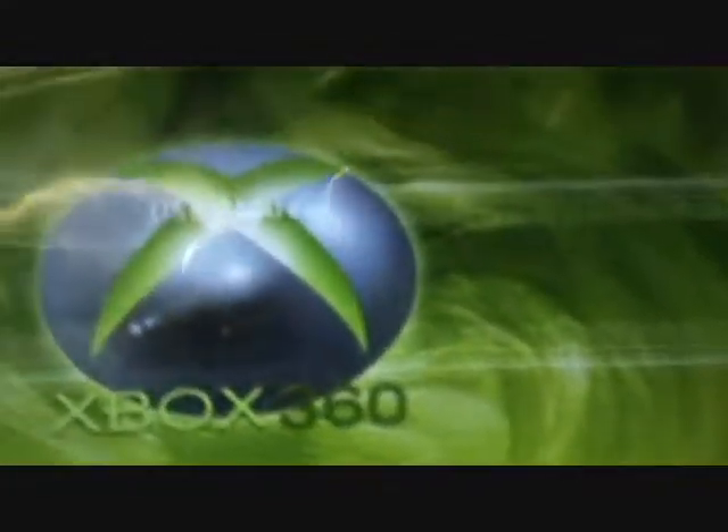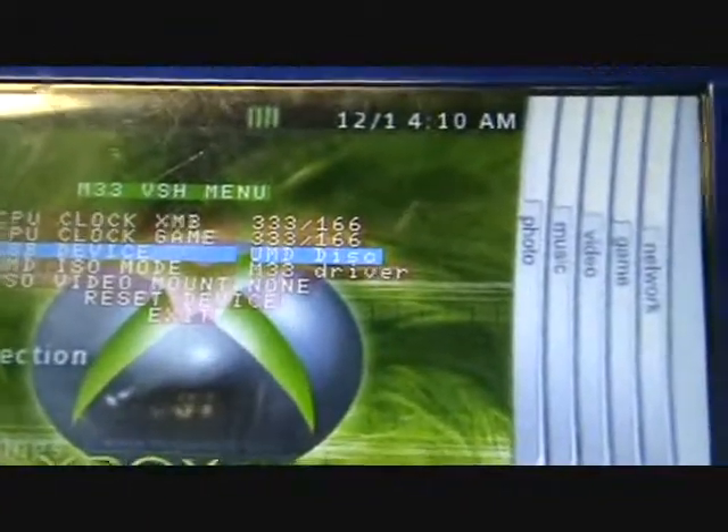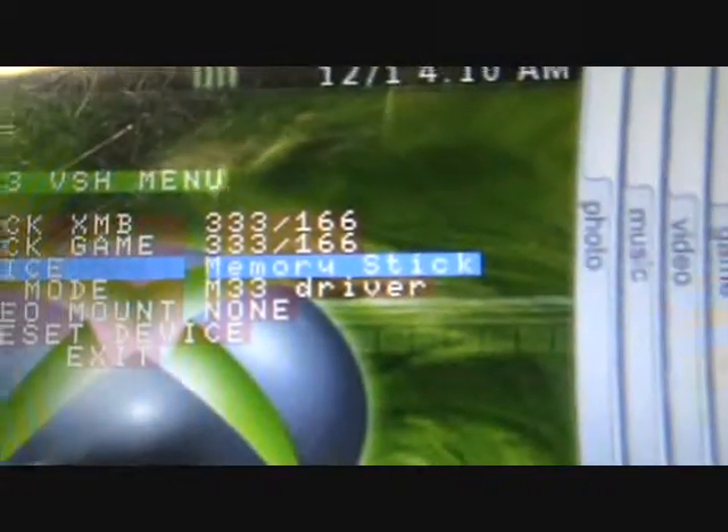My UMD is done copying from the file. I'm going to go over here to USB mode on the PSP, exit out of that, press select, bring up the M33 VSH menu, and go back over to memory stick.